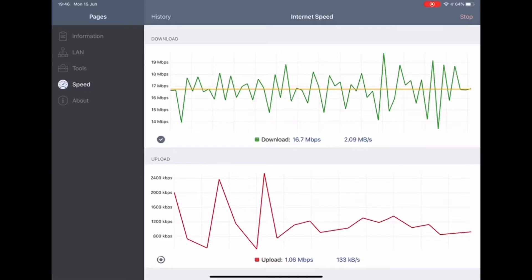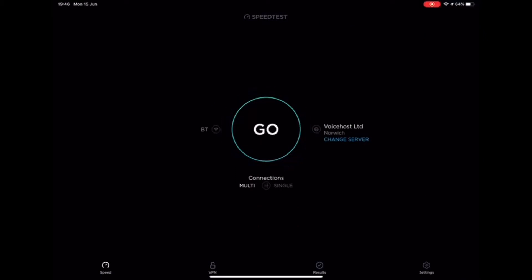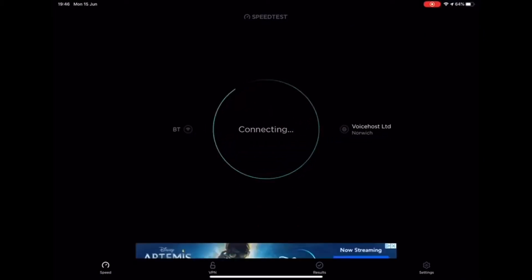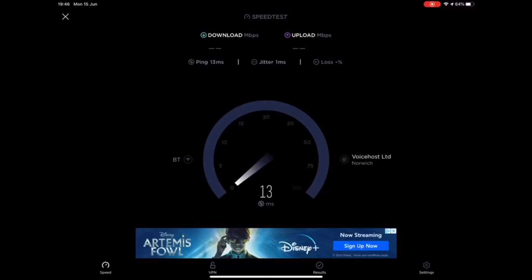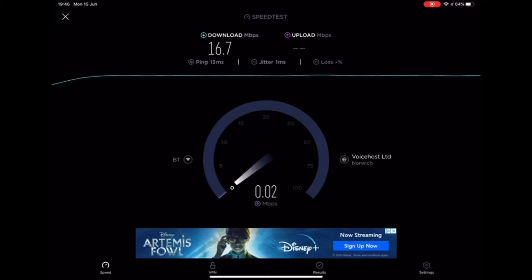We were lucky to get one megabyte upload. The second speed test is run by the Speedtest app — by Ookla I think it is — just as a comparison of two different speed test results. As you can see, the download is alright, not too bad, but the upload and the fact that it was on a copper connection caused major issues.